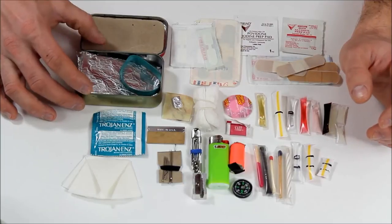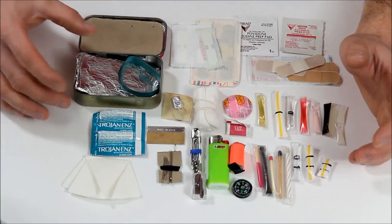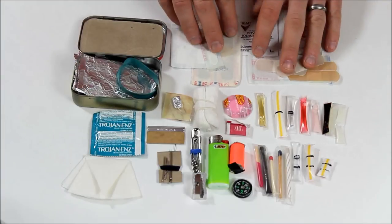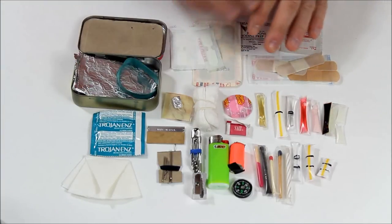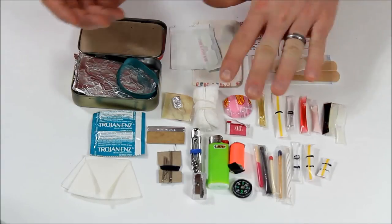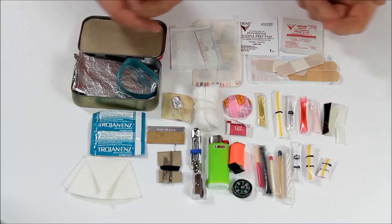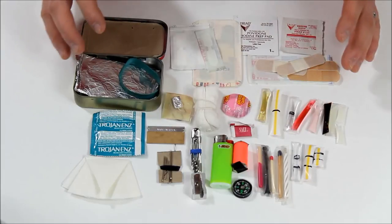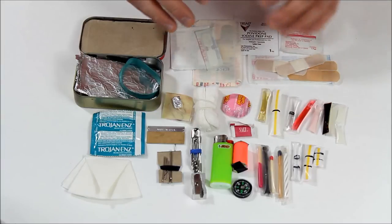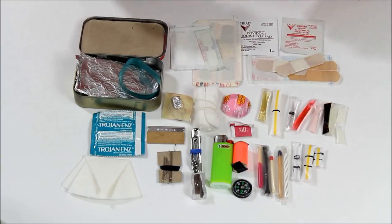Honestly, I find that these Altoids tins are not large enough to get everything you should have in a survival tin. You might have different survival tins for different scenarios. If this is something I have on me every day, it's going to have more normal medical stuff — so if I accidentally cut myself and I'm nowhere near a first aid kit, at least I have something to patch it up. If I'm making an Altoids kit for the woods, for camping, for hunting, it's going to be a little bit different than this, and I might even make multiple ones.